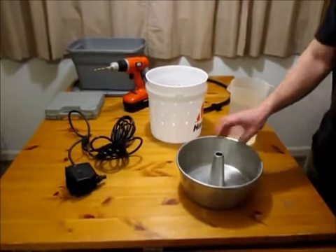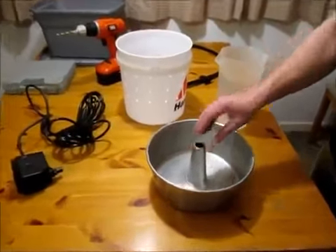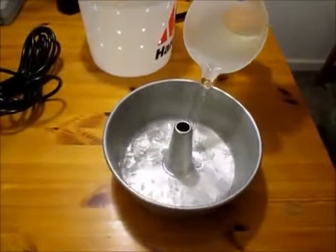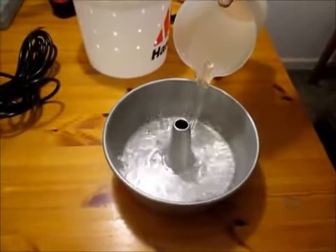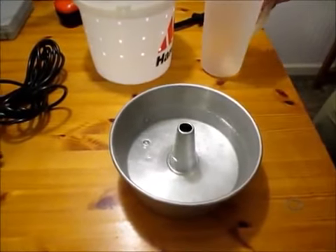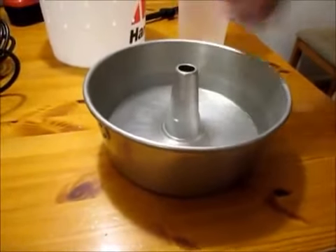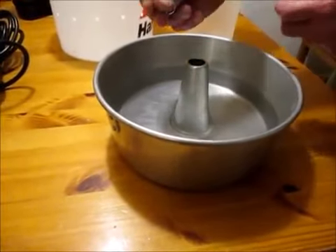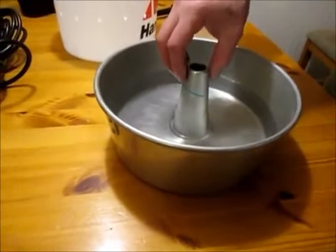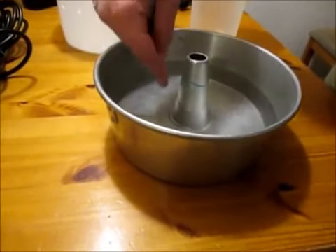Now we're going to do our blue bucket's cone. The way we judge the height and where to cut it is pretty simple. I grabbed a pitcher of water and I'm going to pour it in here until I get it to the line that I know the blue bucket is going to be running at. That's about the level I want. I took a rubber band and put it over the top, then walked it down until I get to my water line. Once it's even, I'm going to mark it with a sharpie.